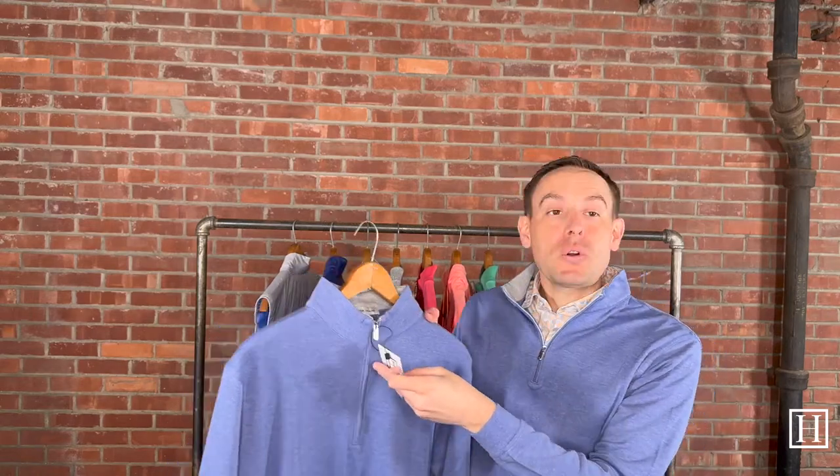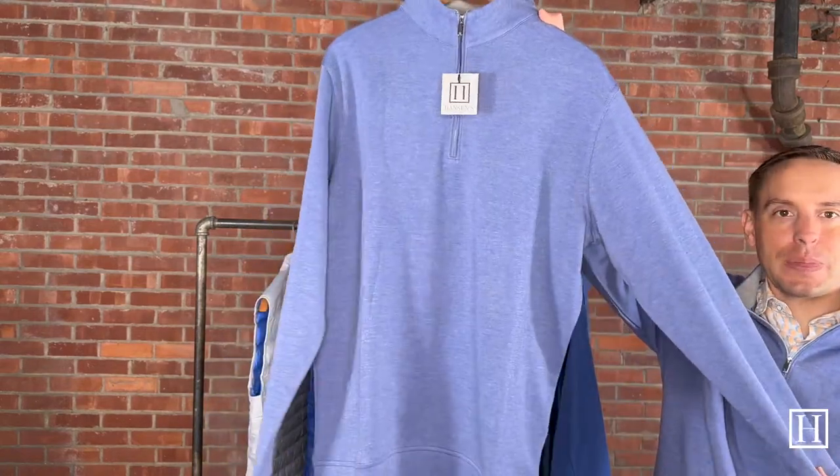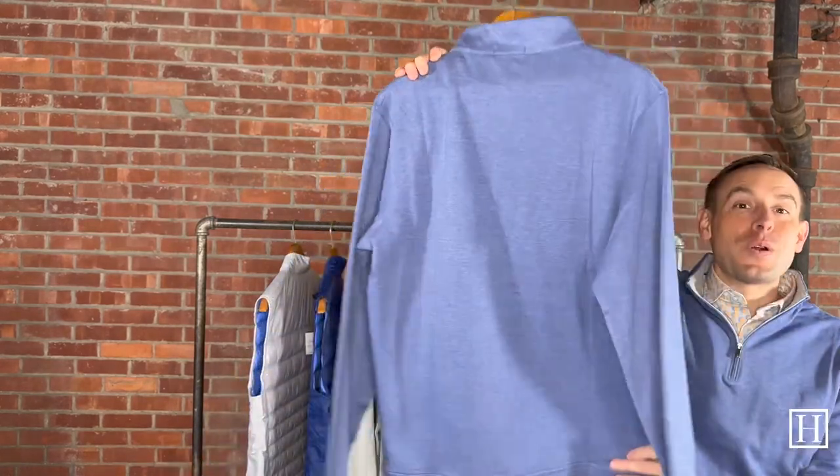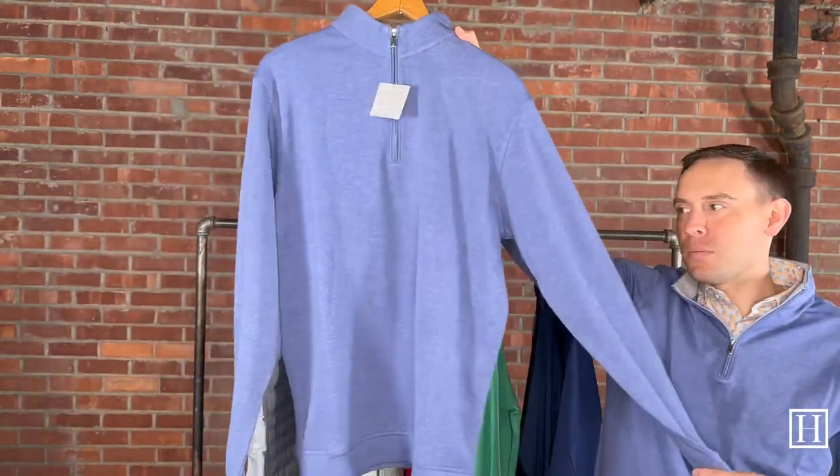As I showed you on the white, this is a Crown Comfort — I'm wearing it as well. I'm in the medium; I'm a 38 regular chest and traditionally wear a medium throughout all of Peter Millar. This is the Port Blue, medium through extra extra large remaining, retailing for $150. With the white or the port blue, we have many accent shirts from Peter Millar — I have one on right now, the Throwing Shade, which is short sleeve. Many options to complete your outfit with all of the quarter zips.